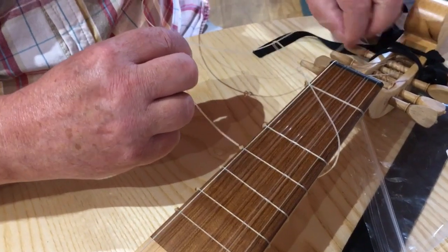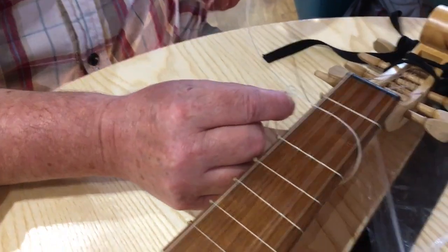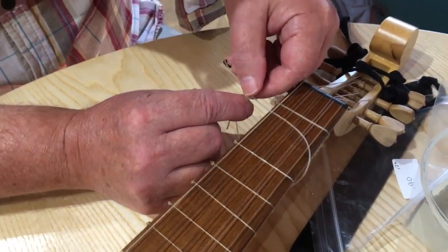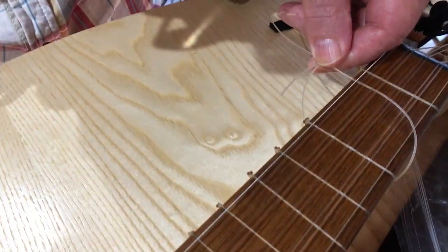It always gets stuck around the pegs, which is very annoying. So then I've switched hands there, so I'm now holding that little figure-of-8.